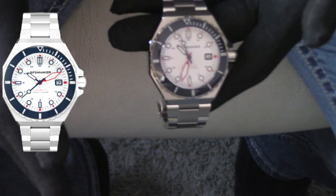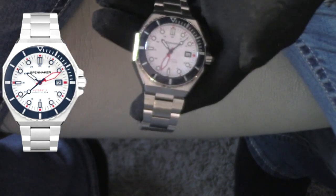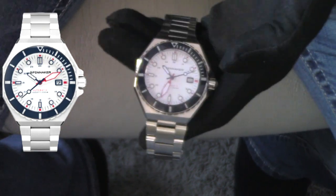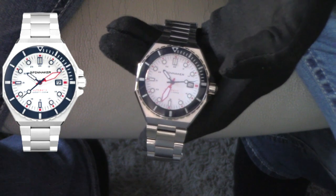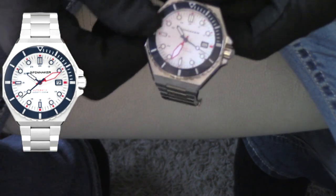I am going to be reading stuff directly off the Spinnaker website so I don't make any mistakes. As always, there is a link in the description where you can check out these watches directly from the manufacturer. My email address is in the description of every single video — if you have any questions, don't hesitate to reach out. I get back to every single email.